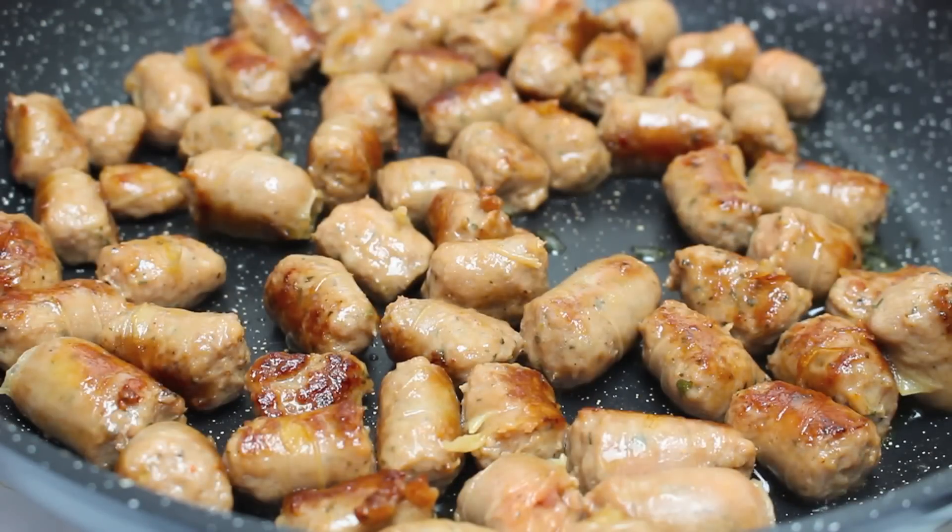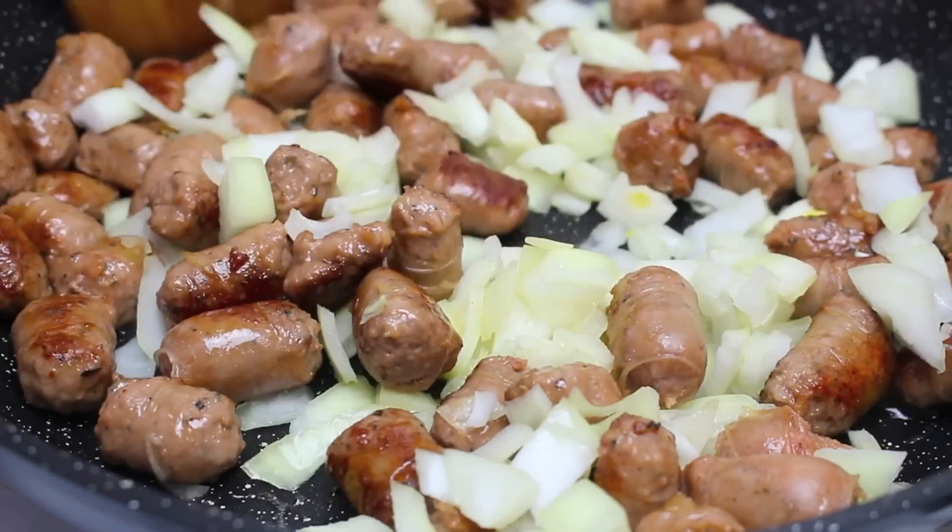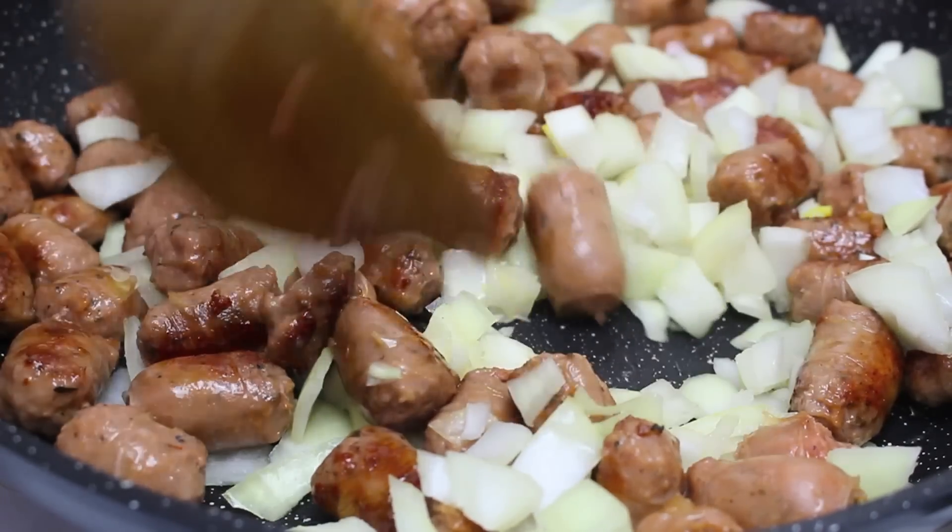Once your sausages are cooked all the way through, if there's any excess oil make sure you drain that out first. Once you've done that, I've cut up one onion so I'm just going to place that right in, and we're going to fry this up for about another 3-4 minutes until the onions have softened up.